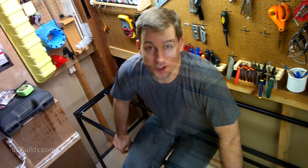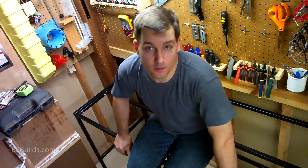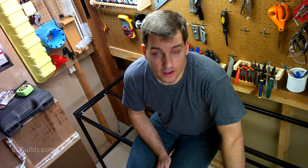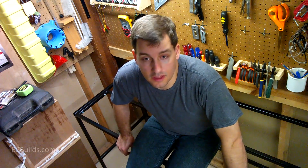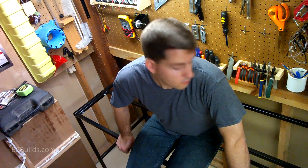For my first welding project in about 10 years, this turned out great — I am really excited about this thing. It's going to be great to get my basement work area back and up and running. Of course, I'm still missing a tabletop, and that's going to come in the next video, so keep an eye out for that. If you're not already subscribed to my channel, click that subscribe button and you'll see that project coming up soon. We've got a nice sturdy frame here, and I'm looking forward to using it.